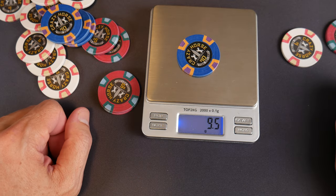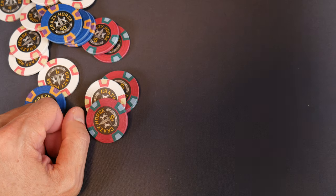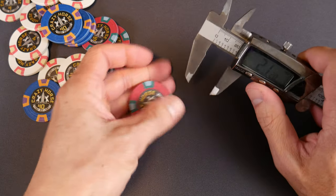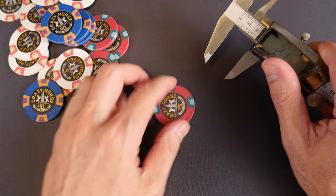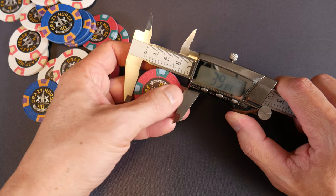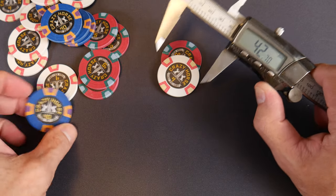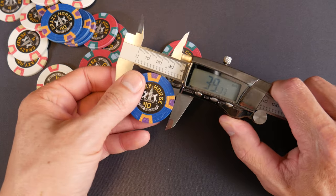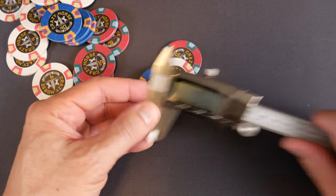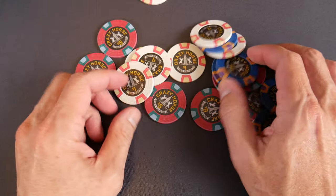If I recall correctly they're 39 millimeter — I'm using metal digital calipers. Oh no, my beautiful new chips have a scratch on them. They're almost 40 — 40 millimeter. We're going to round up to 40 mil. Wow, they're about 40 millimeter — interesting.